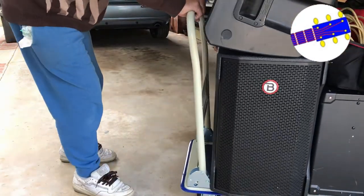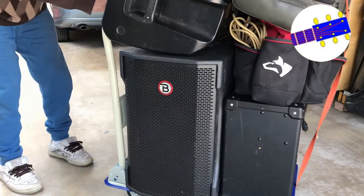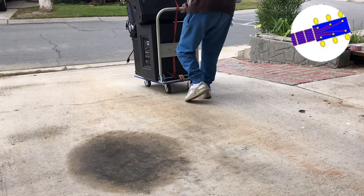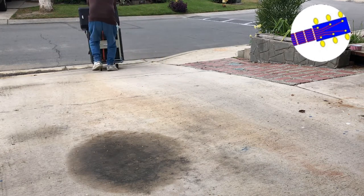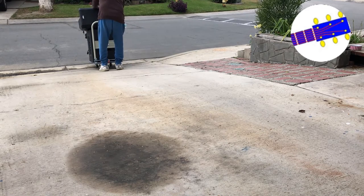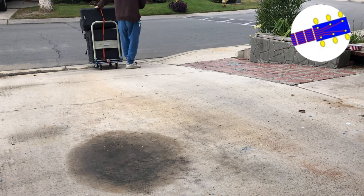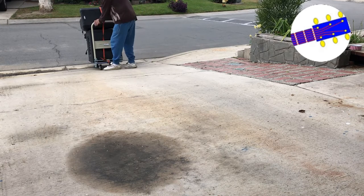A little wobbly. Let me secure it before we continue. Now it's tied up well. On flat surface it's good. Going down, still good. Now we have an issue — the wheels are too small for obstacles or some bumps that you may go through. Need some muscle here.